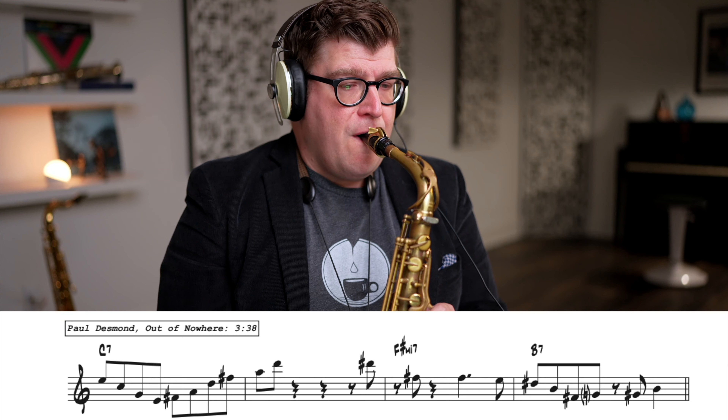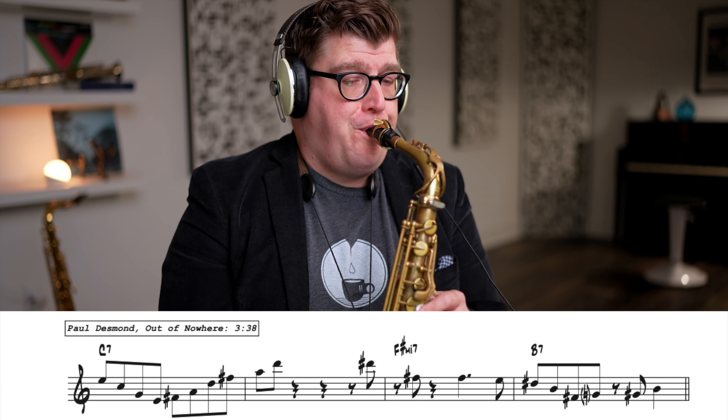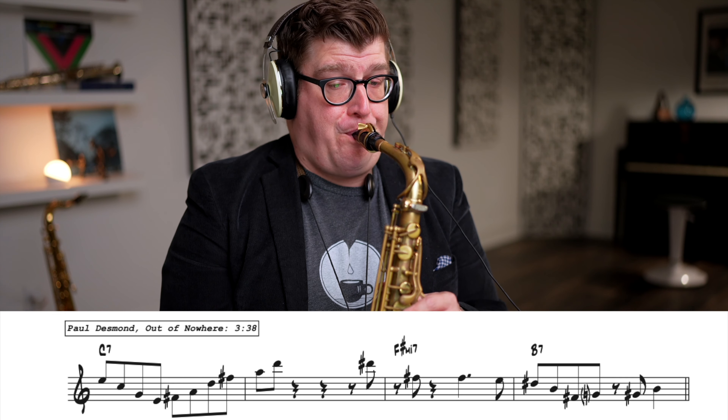The Devil's Note — an interval so offensive that medieval music scholars referred to it as Diabolos in Musica. But in the hands of Paul Desmond, damnation never tasted so sweet.